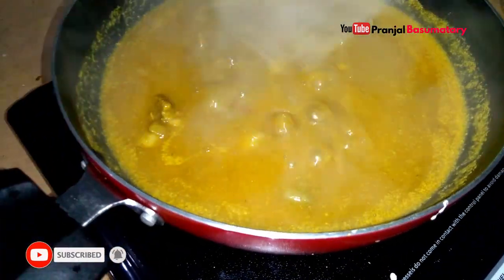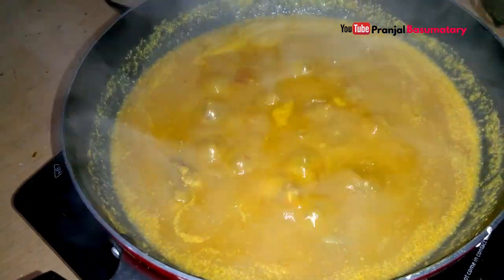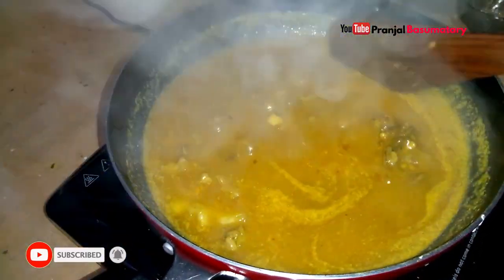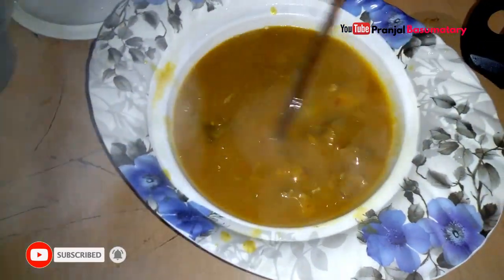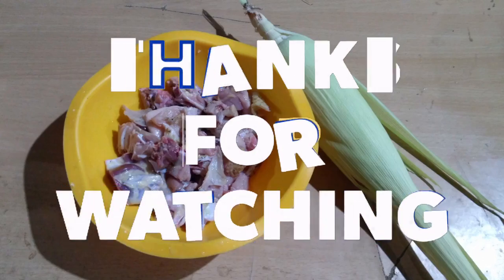I'll mix the pan. I did not get all this cooked — now I will cook it. If you cook the gravy, I will cook it in the stew, and we'll see you in the next video.